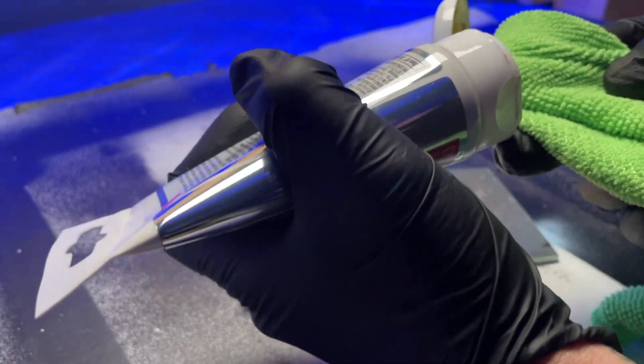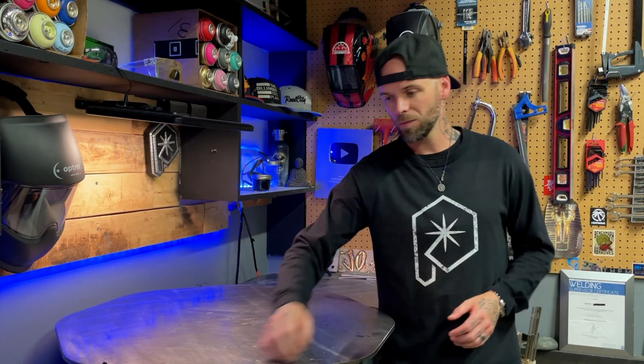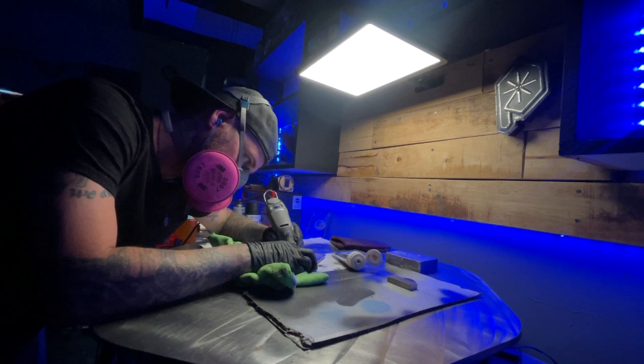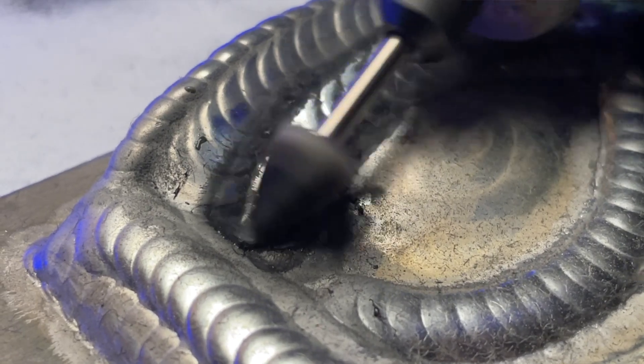One of the best things about working with aluminum is the ability to easily polish it to a pretty incredible shine — well, maybe not that easy. It takes time. As you can see, I'm just using a rotary tool and some polish that I personally really like. It takes a ton of time to get everything as shiny as possible, but since we're doing just a basic exercise here today, what we've got is good enough for now.